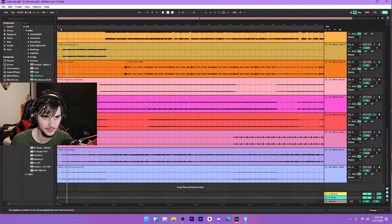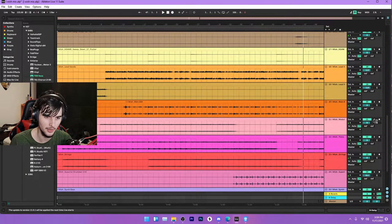It actually got some nice strings. Then it comes back for the chorus. That's still the verse — this is the chorus. And then there's like a pad, this is a cool pad, it's modular. This pad comes in right before the drop.